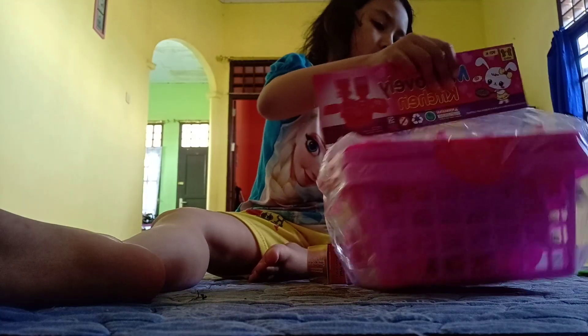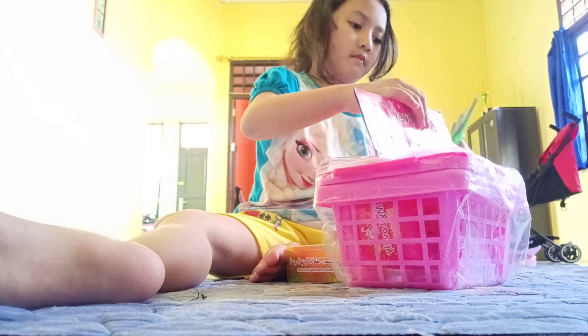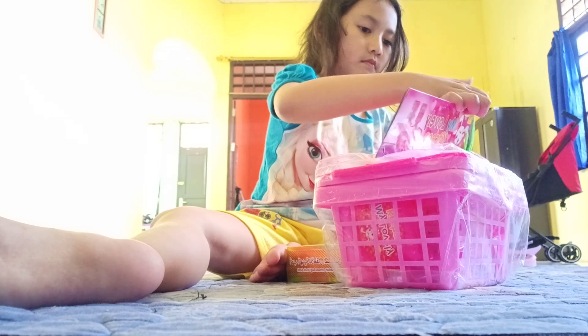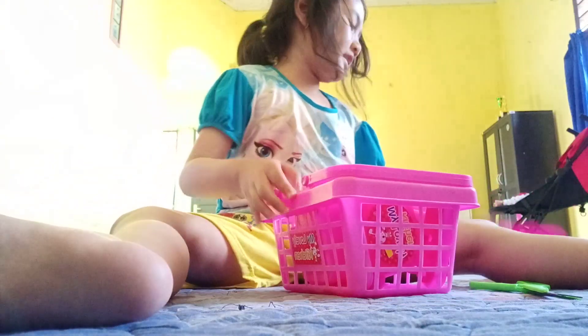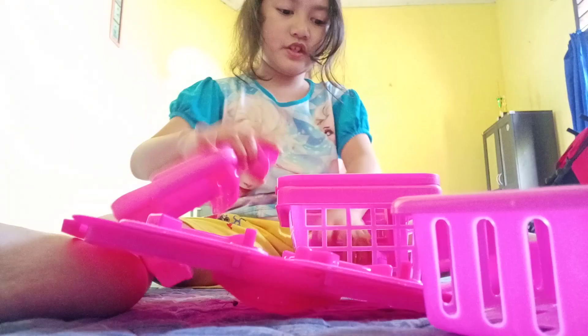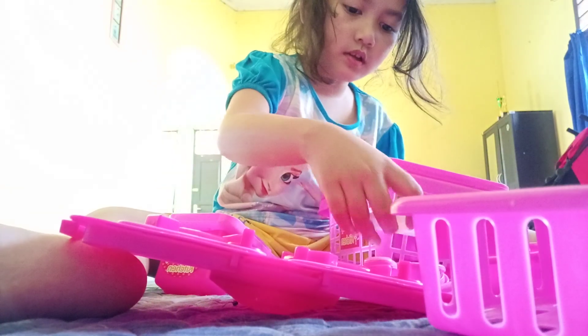Kayaknya ini harus membuka sih. Bagus. Tunggu ya. This is already opened — this is a game, we are going to open it. Let's open. First we have to cook. All pink, I like it — wow!